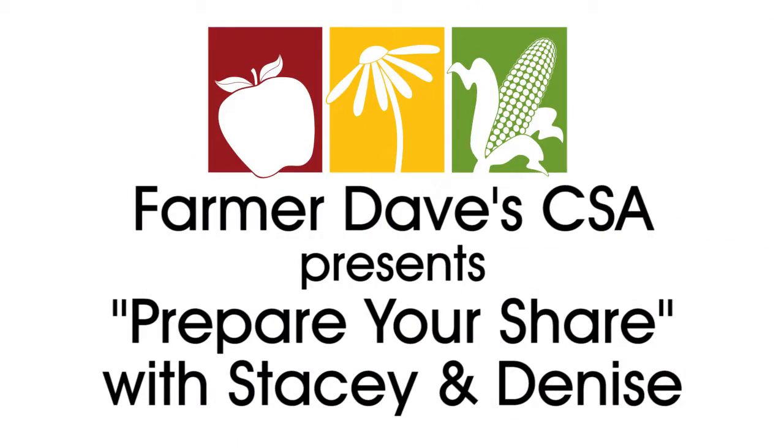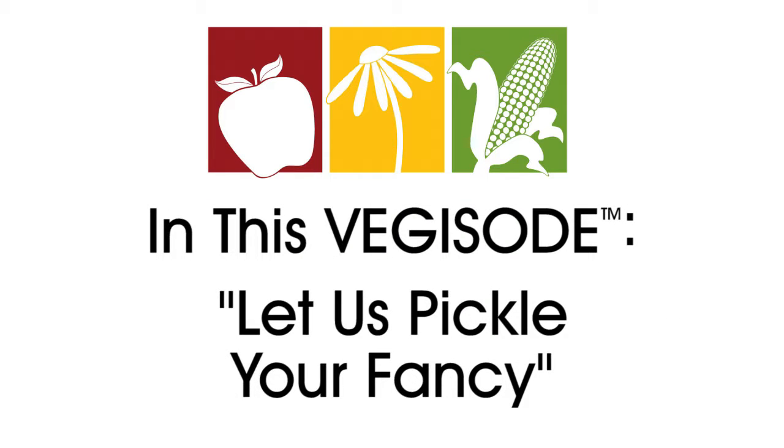Coming to you from Farmer Dave's Kitchen here in Dracut, Massachusetts, I'm Stacey. I'm Denise. And we're here to help you prepare your share. We are showing a technique today that you'll be able to use throughout the seasons with a variety of your CSA veggies, and it gives you some pretty quick gratification. Refrigerator pickles and quickles.